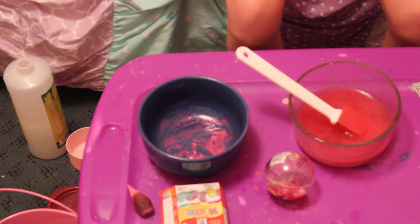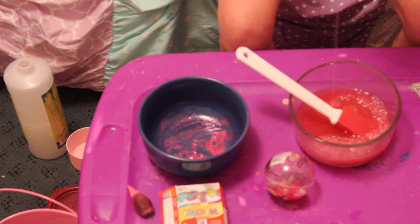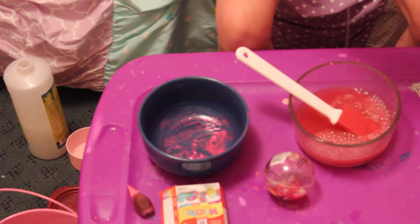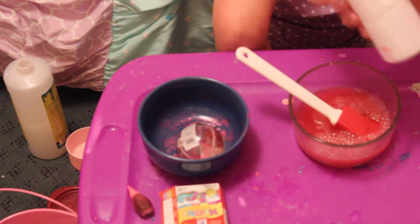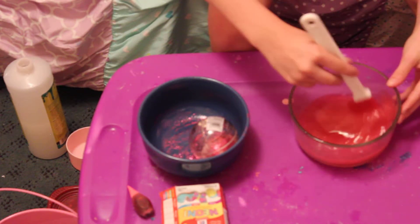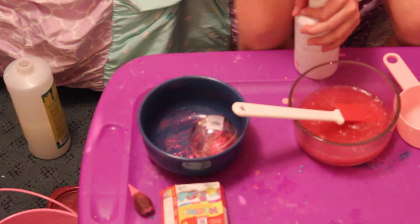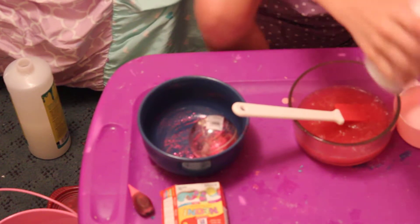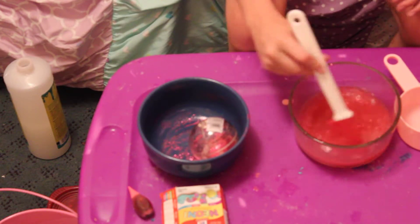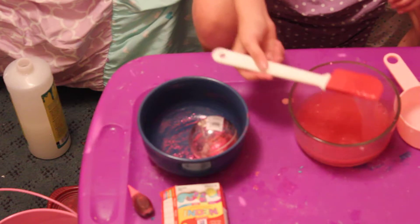Now I'm going to take this borax and add a lot of it, then mix it. You actually need to add quite a lot of solution, so I'm just going to take the cap off my solution and add a little more. As you can see, it's already starting to form the slime.